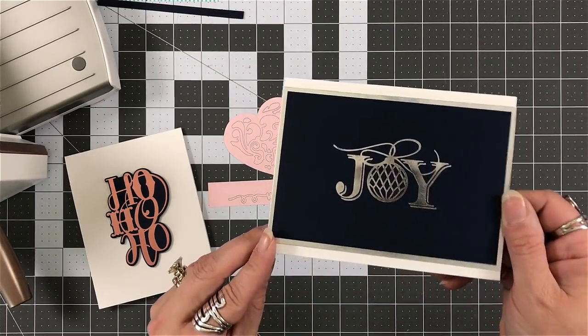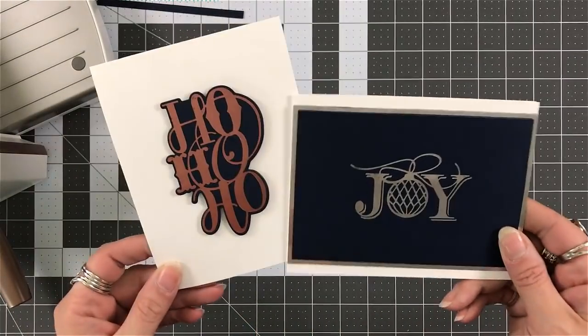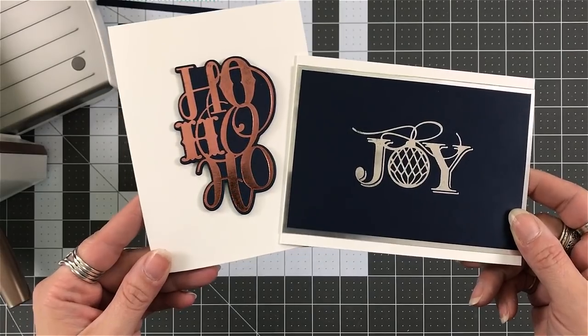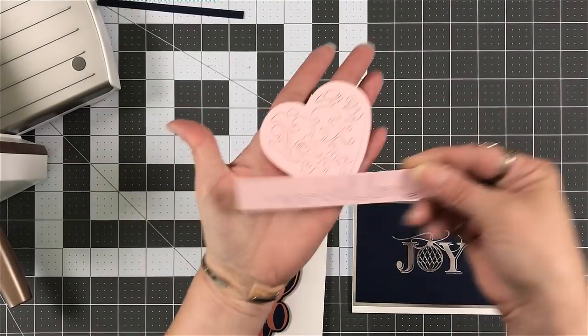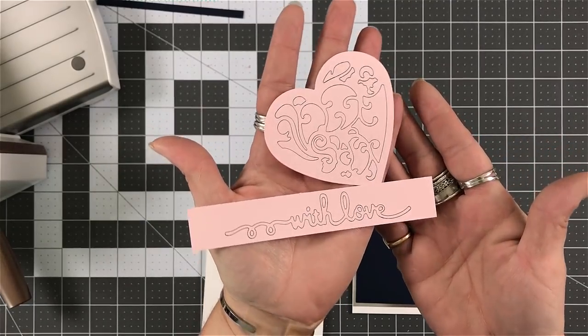But it adds beautiful detail when you're just doing one step. It does take a little bit to cool down. I didn't put these two into a card, but I just wanted to show you.